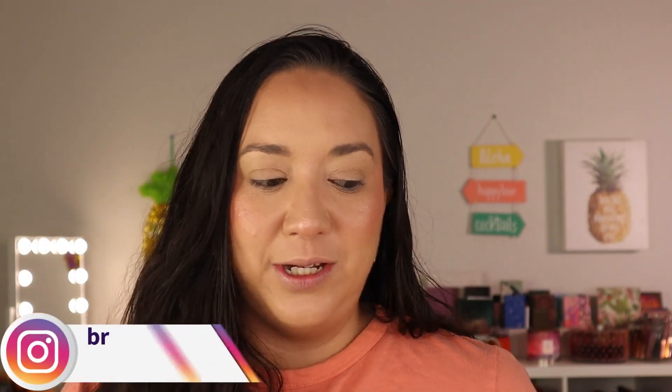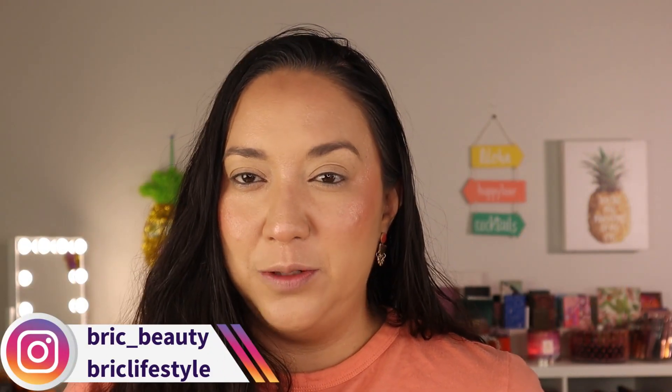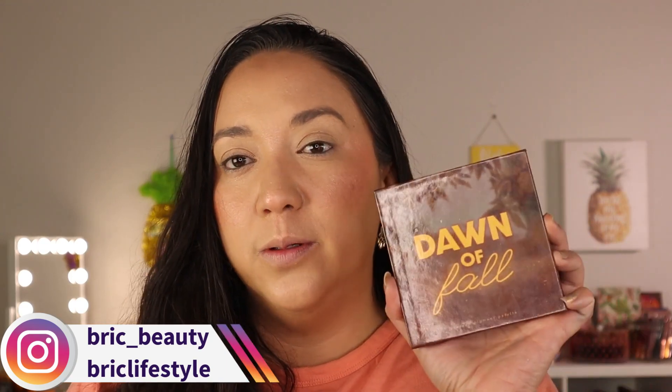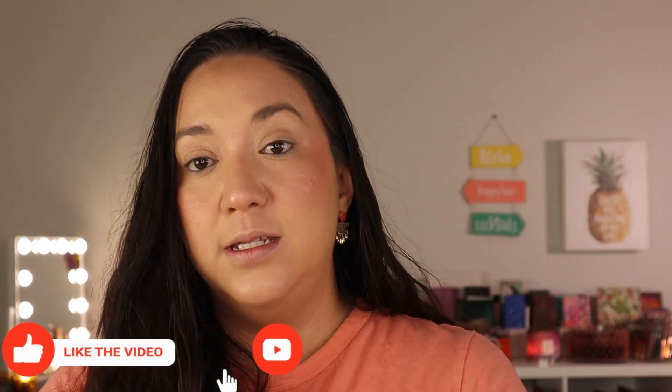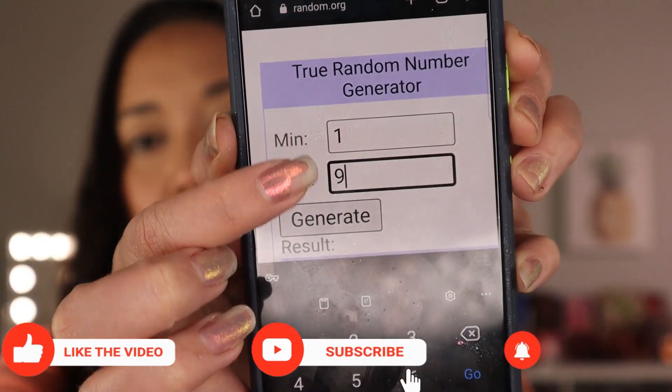So let's start picking the shades. I'm going to do two per each palette to make it interesting, so that's 10 shades to work with on my eyes. We'll start off with the Dawn of Fall palette — this one has nine shades in it, all metallic. Let's see what my screen will generate.